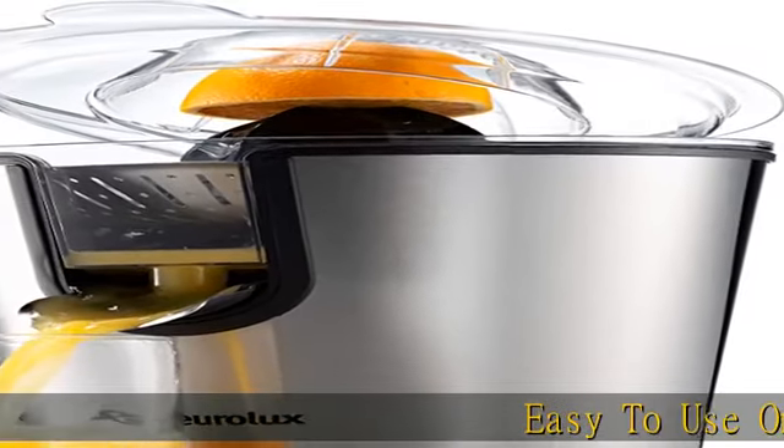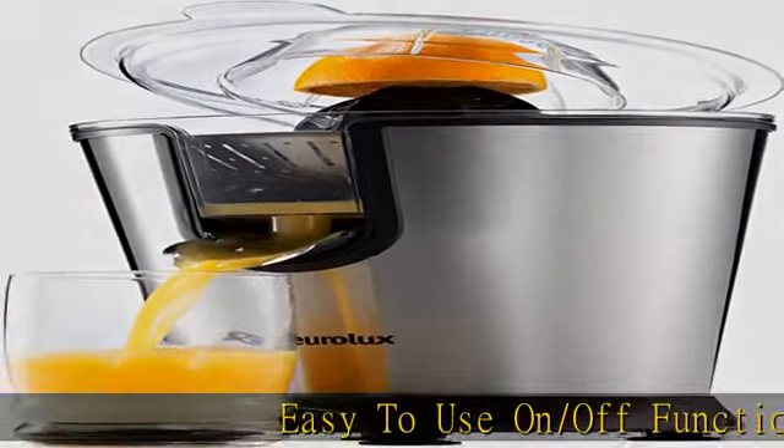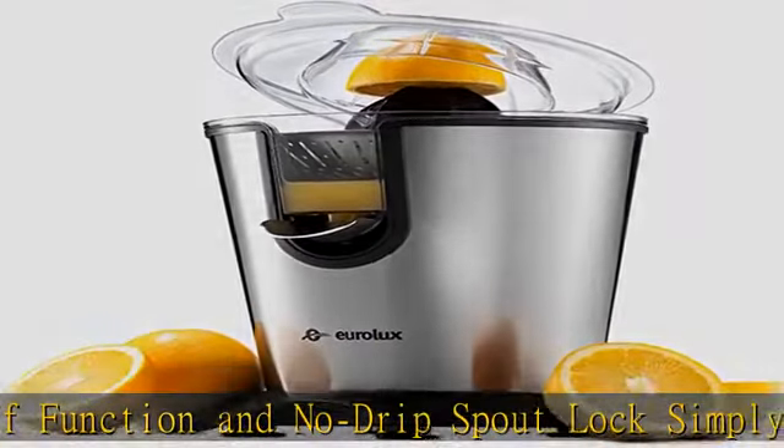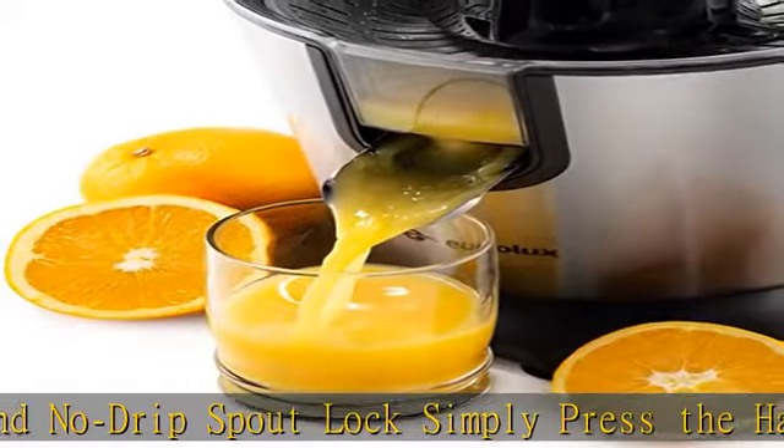Easy to use on/off function and no-drip spout lock. Simply press the handle to start and release pressure to stop. Just flip up the spout to lock juice from dripping — no extra piece needed for storage.